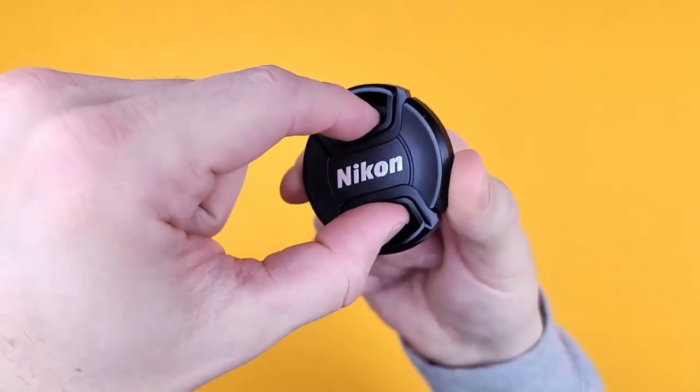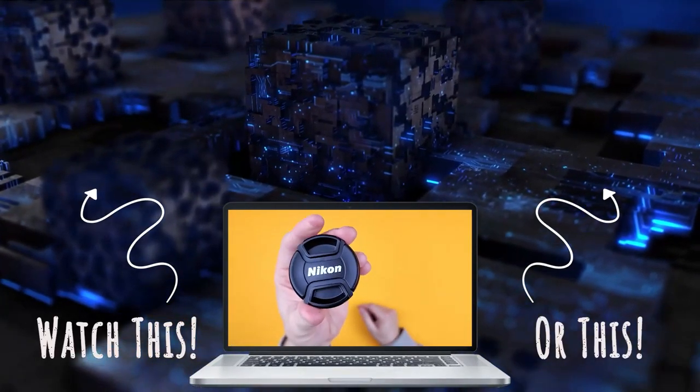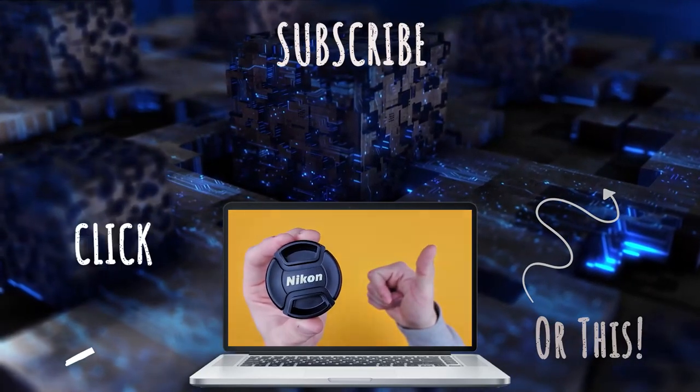They're made so you put your fingers in there, pull, take it off, and then put it back on. Very simple, very easy — and very easy to lose. So stock up on a few of these so you never risk scratching your lens. Enjoy.